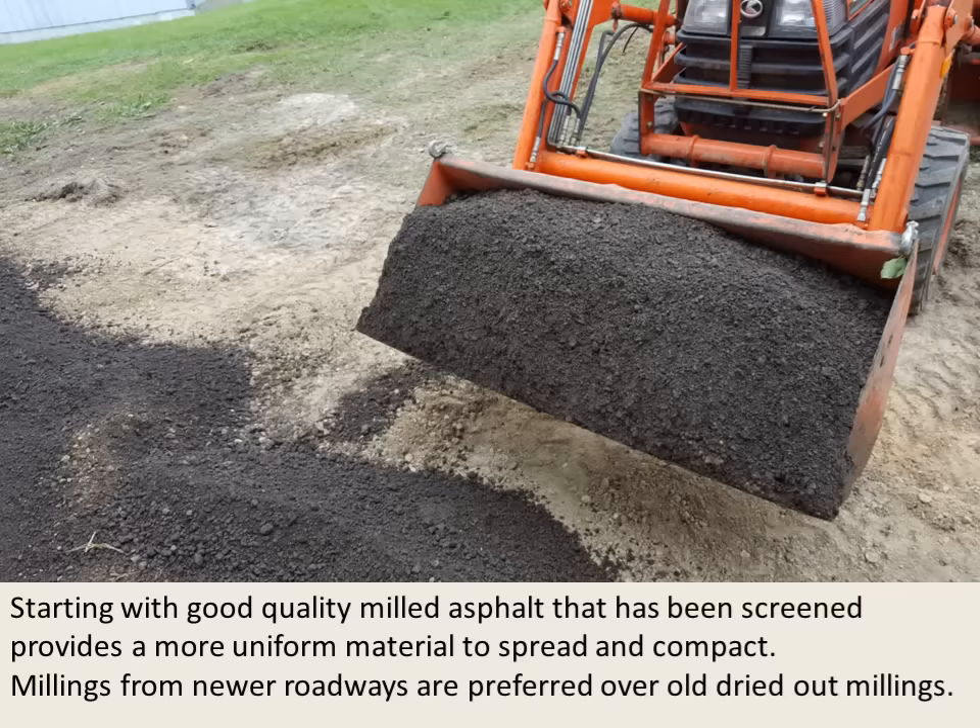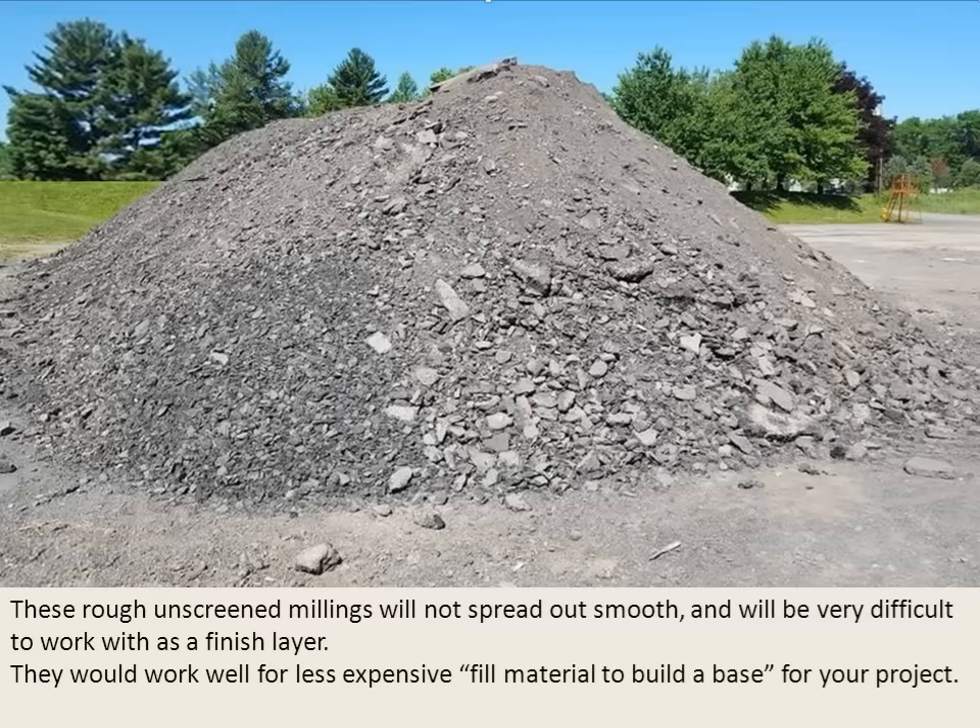Starting with good quality milled asphalt that has been screened provides a more uniform material to spread and compact. Millings from newer roadways are preferred over older dried out millings. Rough, unscreened millings will not spread out smooth and will be very difficult to work with as a finished layer. They would work well for less expensive fill material to build the base for your project.